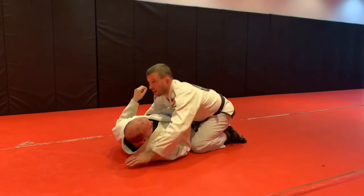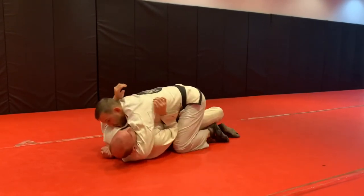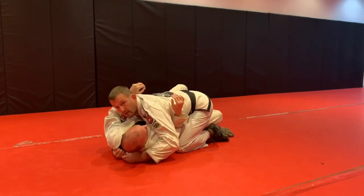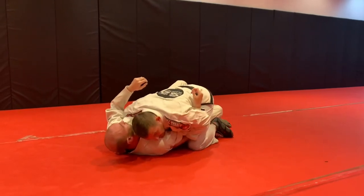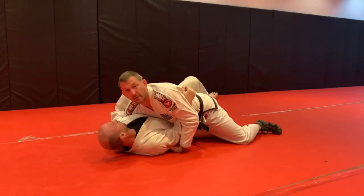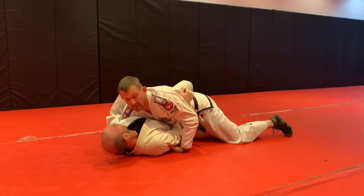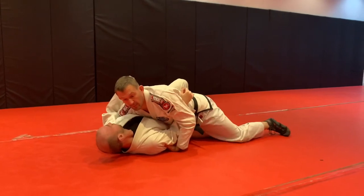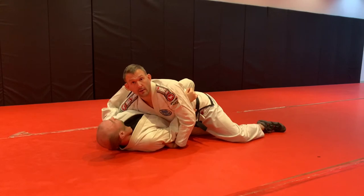I'm gonna get my underhook — I go in here, get my underhook and the head grip. I can flatten them out, then I'm gonna come under, hold his collar here, hold his elbow, and I'm gonna bring my head to this side. When I do, I can straighten my legs. I'm taking my right thigh, the very top of it, putting it down a little bit, putting it into the groin on his right leg.